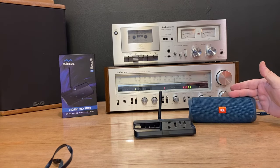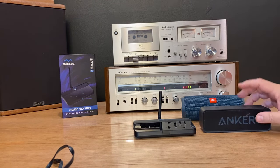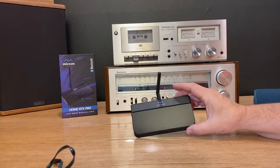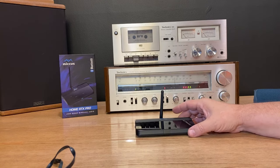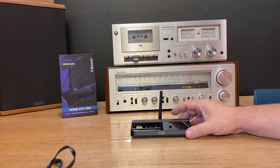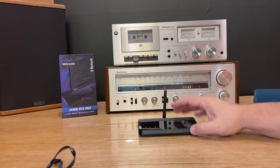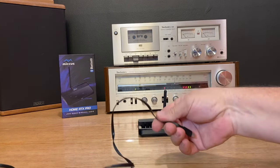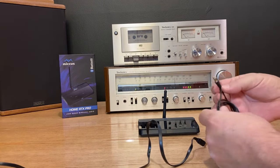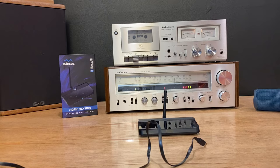Obviously, we're going to need a decent Bluetooth speaker. I use the JBL for outdoors and the Anker for indoors because the JBL is not waterproof or resistant. For this particular demonstration, I'm going to use the Micas Home RTX Pro. This is a Bluetooth transmitter and receiver, so it makes it quite flexible. The Micas comes with an AC wall adapter and a USB-C cord, and it also comes with this 3.5mm to 3.5mm auxiliary cord, so we're going to use that.